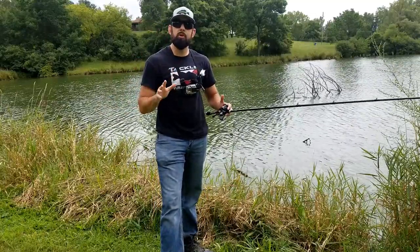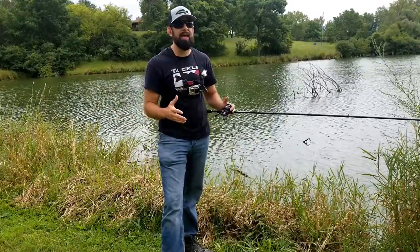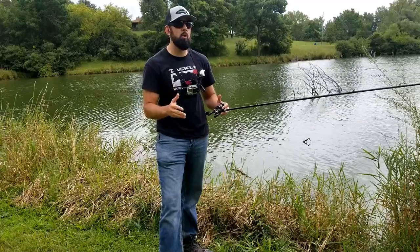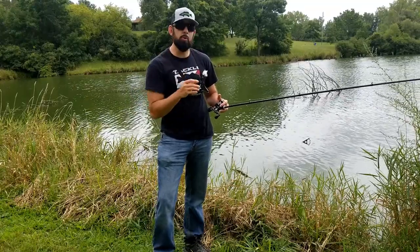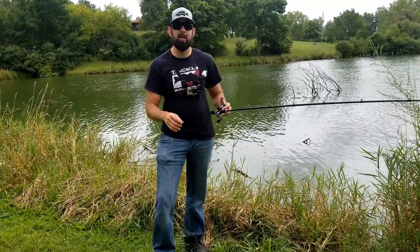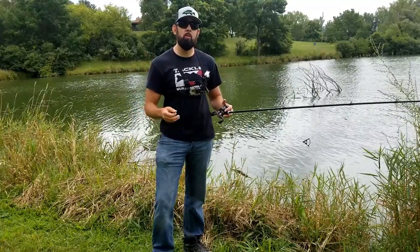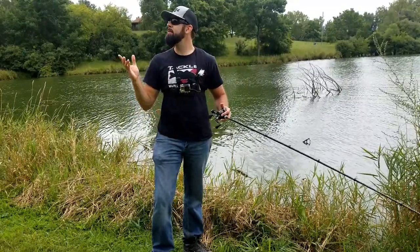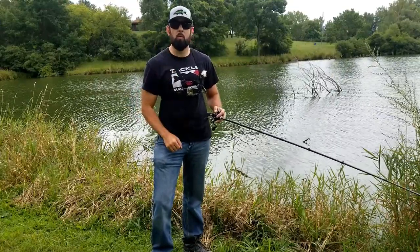There you have it — those are the three casts that I truly believe will help you grow as an angler. If you're only using an overhand cast right now, adding these will definitely help you. They say knowledge is power, and I truly believe the more tools you have when you go out there, the more successful you'll be. Comment below and let me know if you've been using any of these casts, or if you're having trouble with the pitch, sidearm, or whatever — I'll try to help you out in the comments. I am no pro, but I'm always happy to tell you what I know.